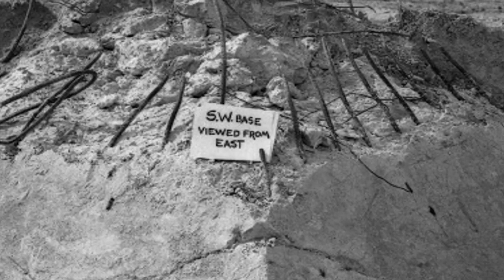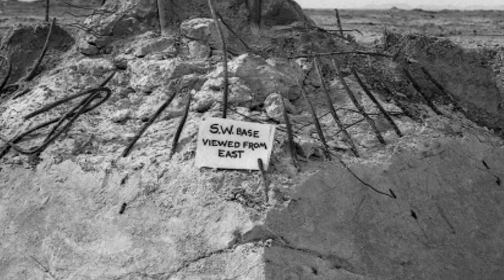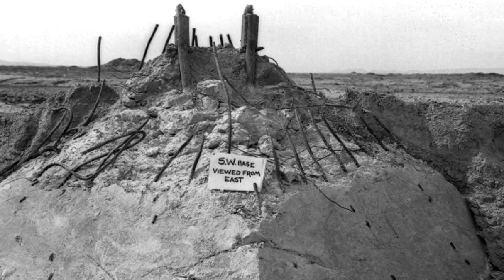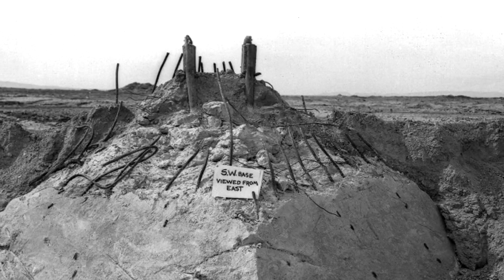Of course, that tower was vaporized in the explosion. A lot of people come and they don't understand that — they think it was just blown to pieces. It was turned to gas. It was sublimated from a solid to a gas in a fraction of a second and joined the fireball going up.